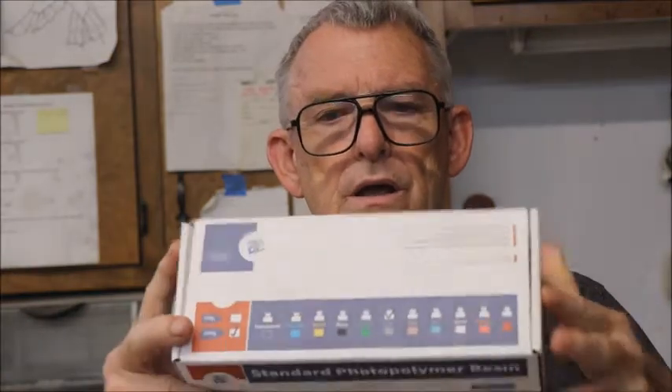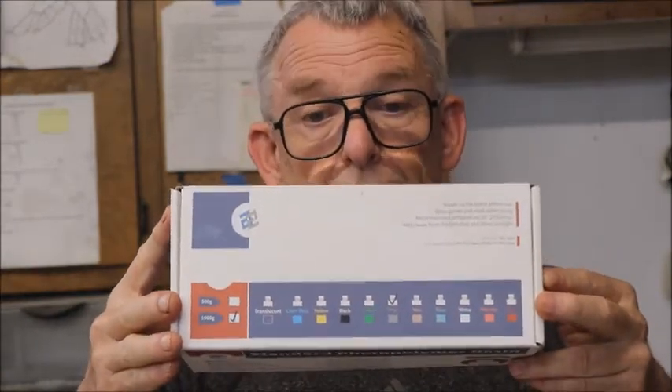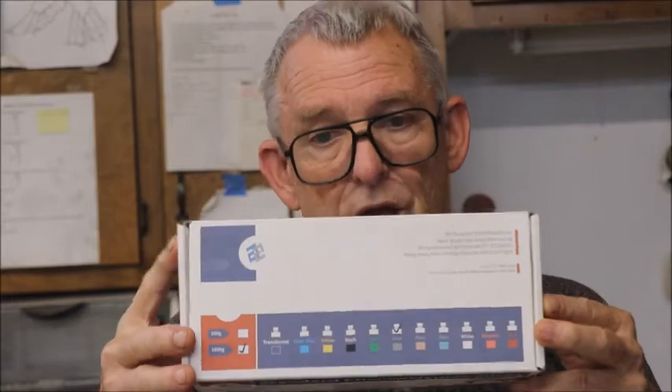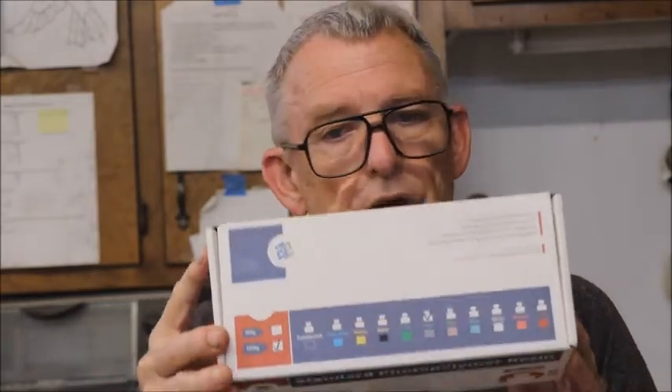According to the box it came in, this resin comes in all these different colors. I didn't have a choice — I picked it up at the bin store, so gray is what I got. You can get it in all these different colors to make items in your 3D printer. What else will it do? I don't know — we're going to find out.